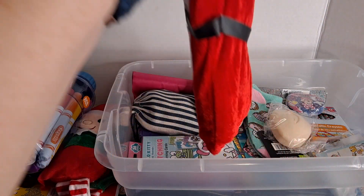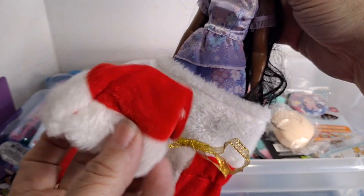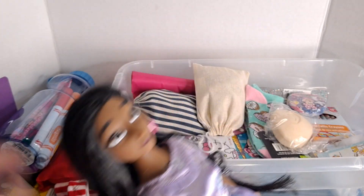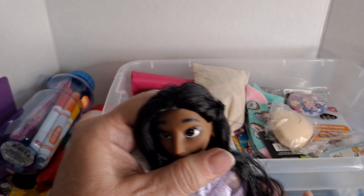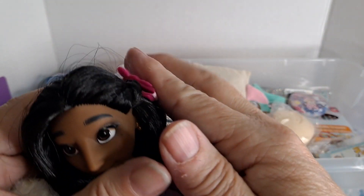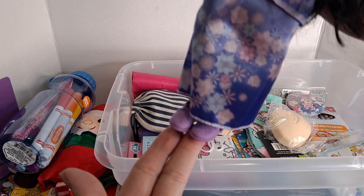This is a wine bottle holder that I got at the Dollar Tree — it comes with a Santa hat for the wine bottle, but it's cute to go on top of this doll. This is Isabella Mirabel, who was on clearance for four dollars and ninety-seven cents at Walmart. I obviously removed her from the packaging so she'll fit in here. I'm putting the Santa hat on her — she's in here with her shoes.